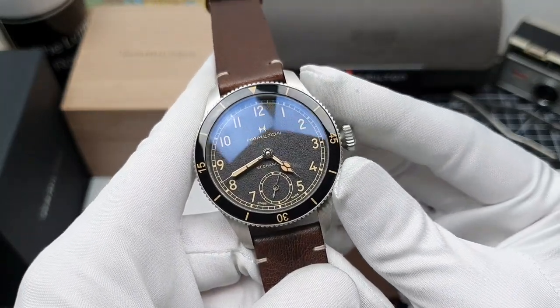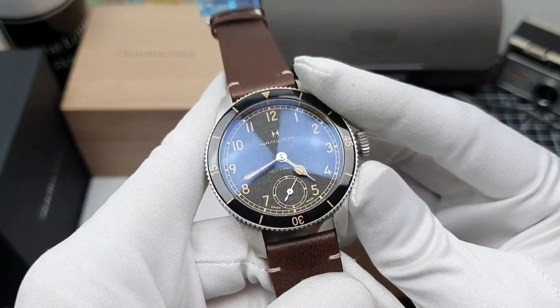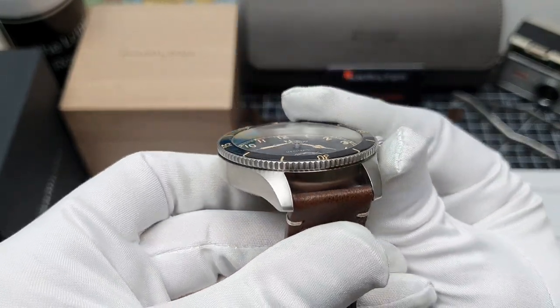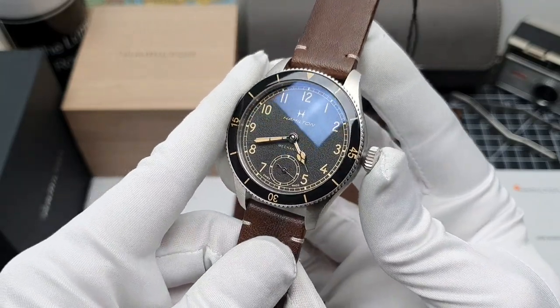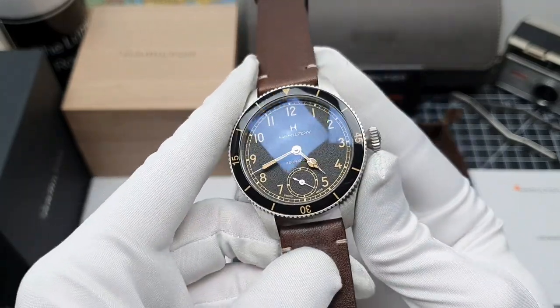The markings going around the bezel are printed, and then it's capped with a mineral crystal — which kind of reminds me of the Blancpain watches of yesteryear. I'm thinking 50 Fathoms, anyone?